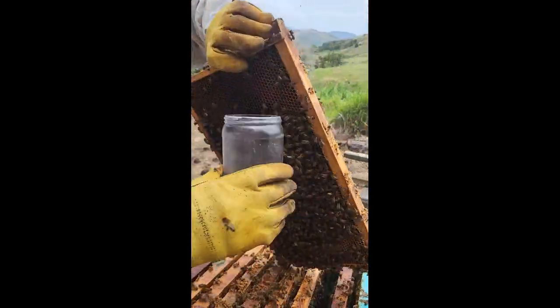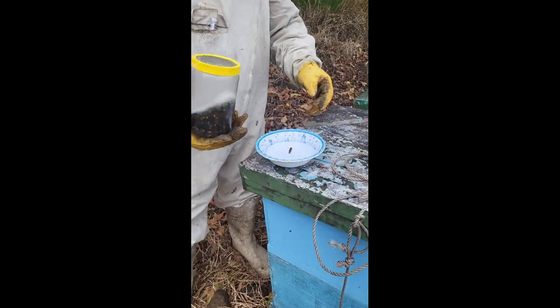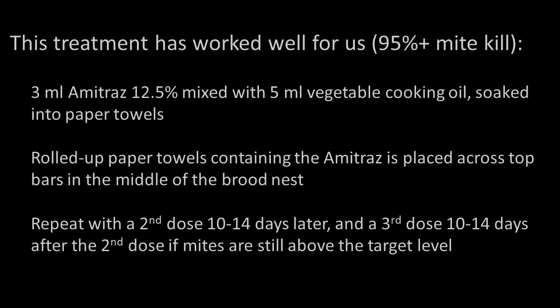They soap-wash a few colonies in each apiary to approximate the mite load prior to treatment, and conduct another soap wash after each dose to confirm the treatment's effectiveness. Their amitraz application method is based on experiences of American beekeepers as well as their own experimentation, and is consistent with the amitraz product label instructions.